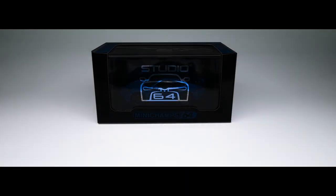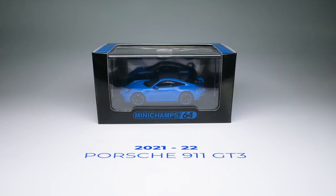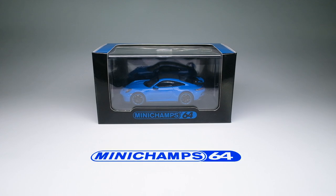Hello, welcome back for another diecast video review. In this episode, we'll be checking out this new tooling from a well-renowned diecast company, and one of my personal favorites at that. The 2021-22 Porsche 911 GT3, in the Shark Blue colorway, by Mini Champs 64.